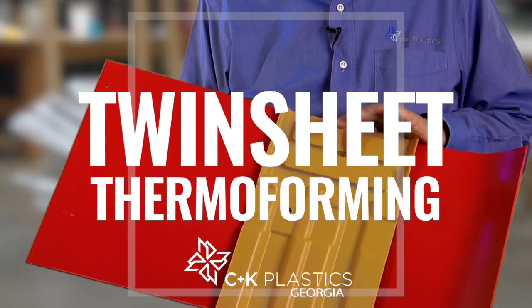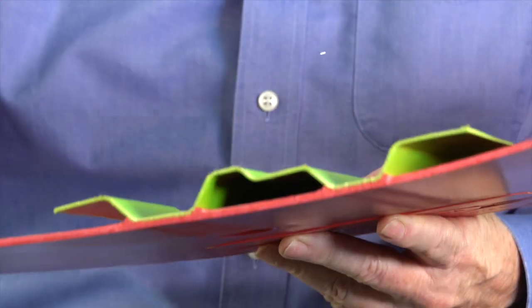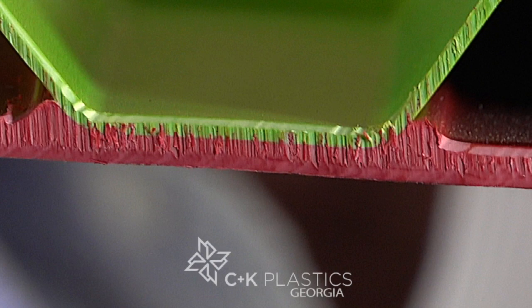This is a twin-sheet part. We're producing parts like this on this machine right behind me. What we have done is we have formed two pieces of plastic at the same time. In the forming process, we have welded the plastics together — the two sheets together. This is a homogeneous bond. It became a single sheet of plastic when we're finished with it.